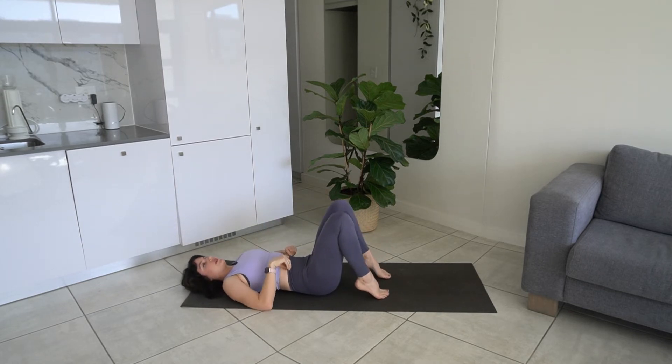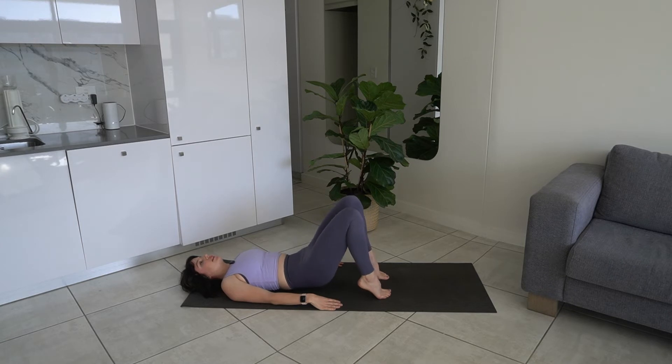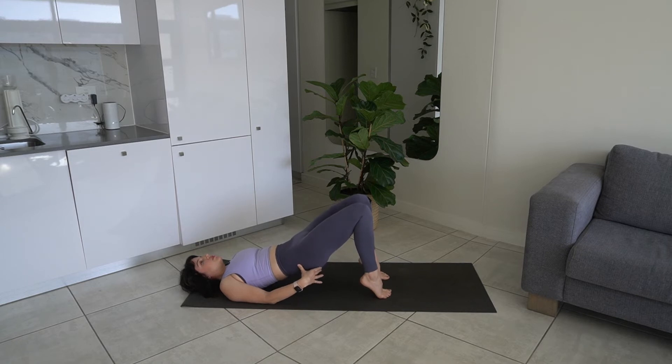We're going to come onto our tippy toes and do some glute bridges on our toes. Hands are going to be down, exhale to lift, inhale to lower. Make sure that you are tucking your pelvis slightly under so you are protecting your lower back. Let's do another five. Stay up in your glute bridge — slightly open our legs, then knees touch and press together. Staying up in your glute bridge, making sure your hips are up — ten reps.